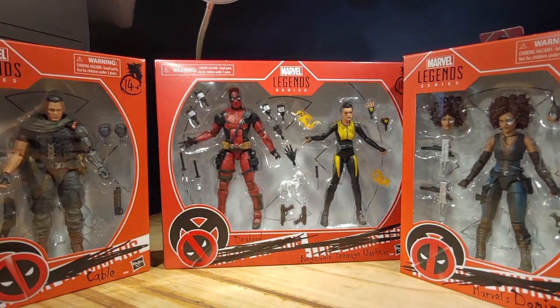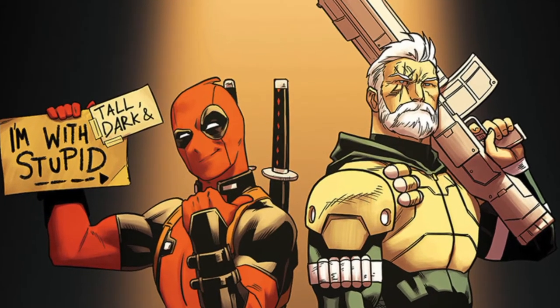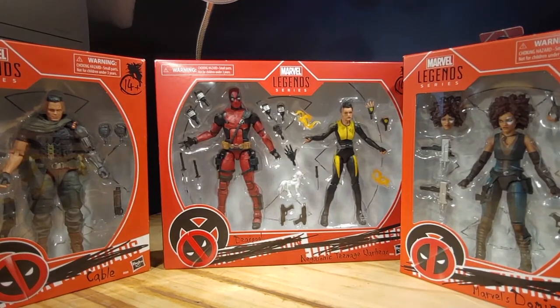Today we're taking a look at this entire Deadpool 2 wave. I thought Deadpool 2 was a good film and I'm a fan of Deadpool as a character. When I heard they're making an entire wave based off of the film I was so excited. We have an entire Deadpool 2 wave so we're going to take a look at all of these figures today.